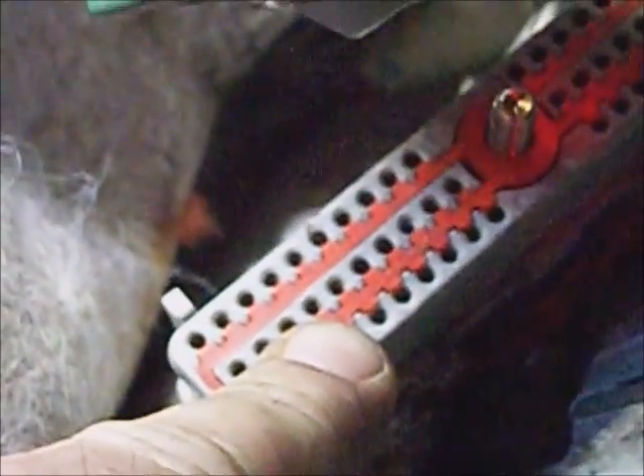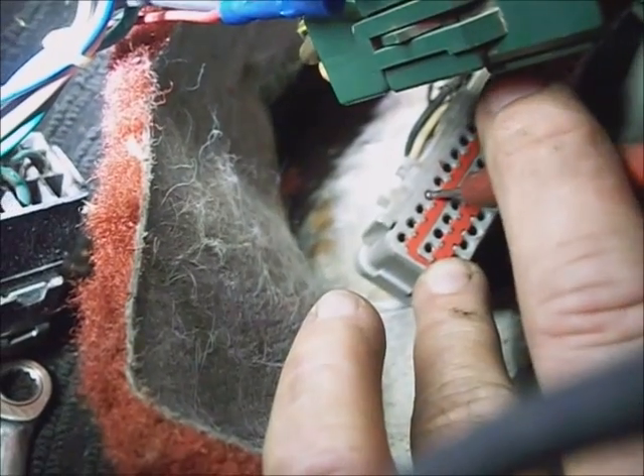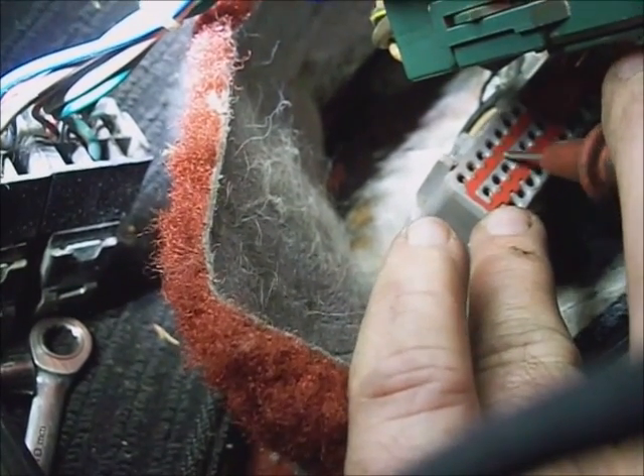I've got battery power at pin 1 — the yellow wire. I'll turn the ignition switch on and check pin 37. This is pin 27 and 57, and this is pin 20, 40, and 60 — going back to 37 with the key switch on. We've got two-tenths lower, but it's still battery voltage on it. So I've got power and grounds.